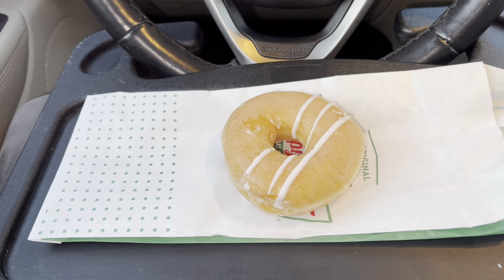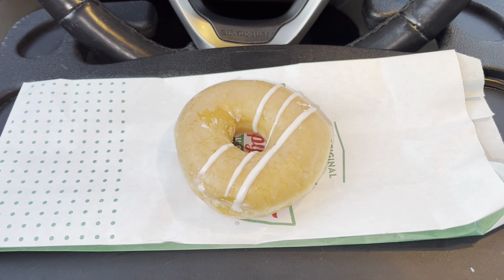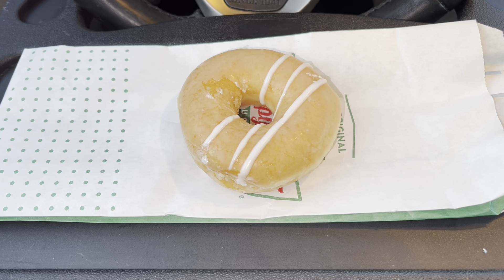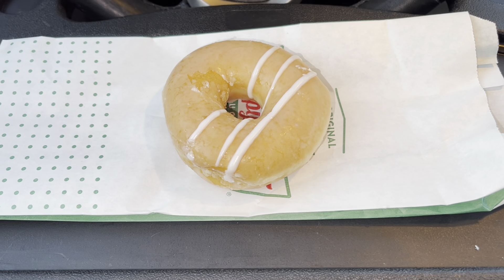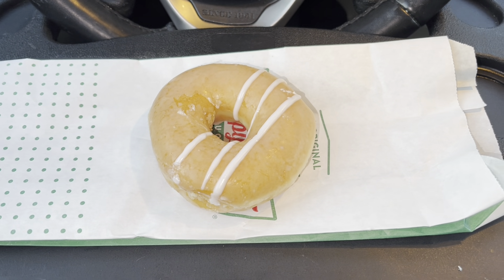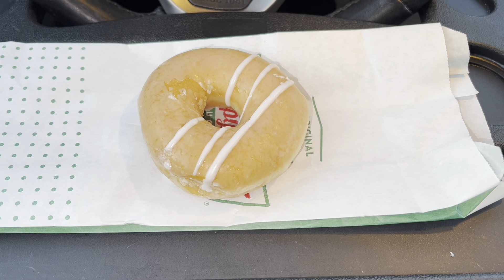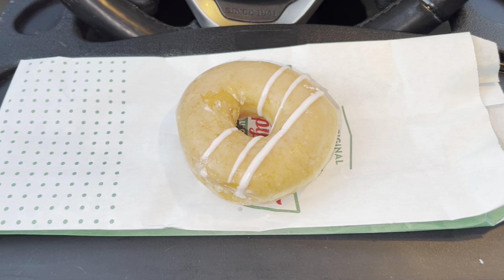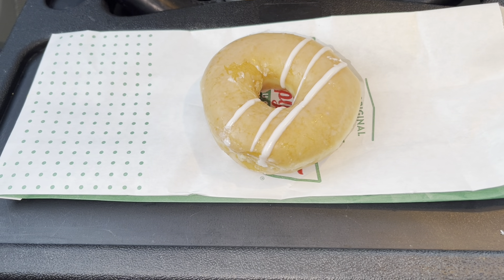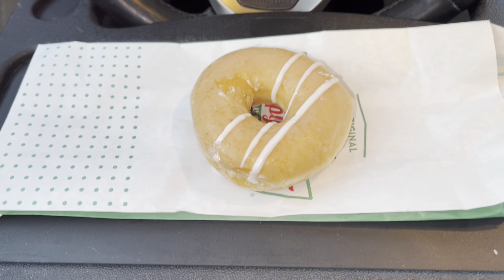All right y'all, we are back in the car. Today we're going to be reviewing the Krispy Kreme glazed ring donut, and it's supposed to have cream inside. Unfortunately the only hot donuts would have been just the regular glaze, so I figured why not get this one — normally the glaze is the most popular one. But when I tell you the selection of donuts they have, it's insane. I wanted to try each one.